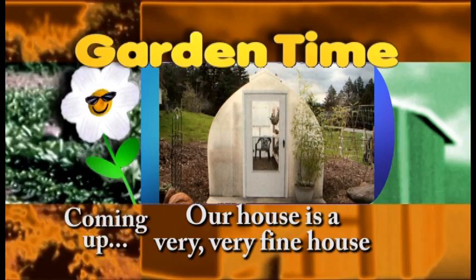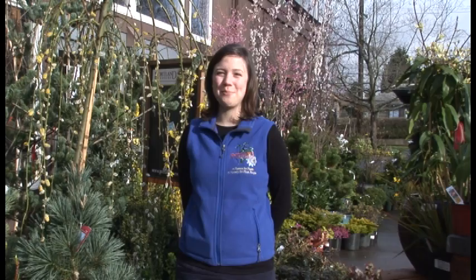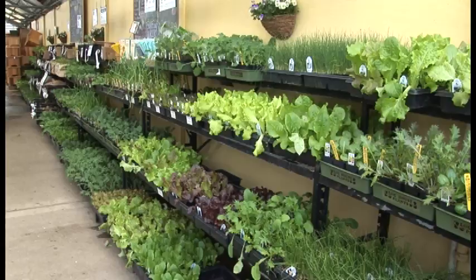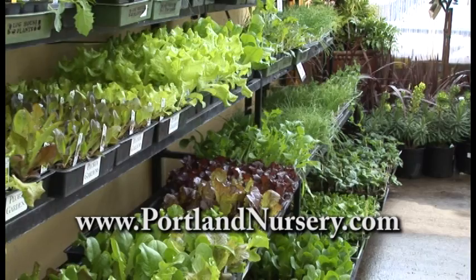Garden Time is brought to you by Portland Nursery — a passion for plants, a nursery for plant people. Spring is their favorite time of year and the time to prepare your garden for planting. Let Portland Nursery's staff of professionals help with groceries you can grow — they've got seeds, veggie starts, and expertise to ensure your success. Visit PortlandNursery.com for a list of classes and special events. Portland Nursery — helping make your backyard your favorite destination at 50th and Stark and 90th and Division.